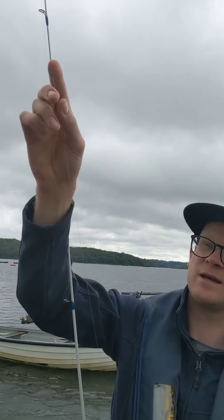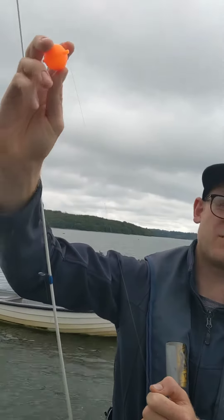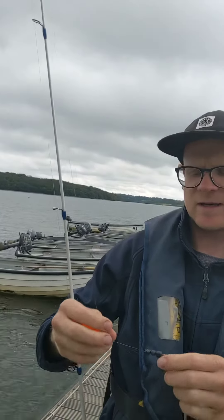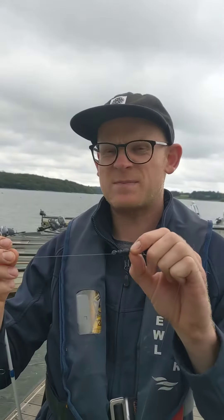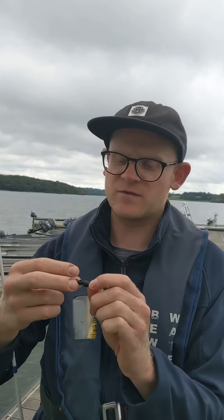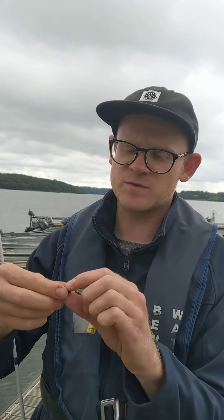First things first, we'll get the stopper on and then we've got the bubble float. Really easy to see, particularly if there's a bit of a ripple on a day like today — makes life a bit easier. And then we've got a series of weights, about four grams on there. Anything between three and five is going to be fine. You can always just put one bigger weight on there — we've got a small selection.